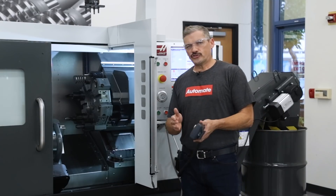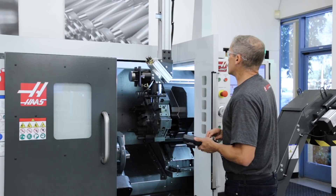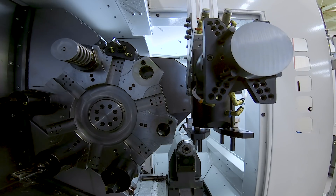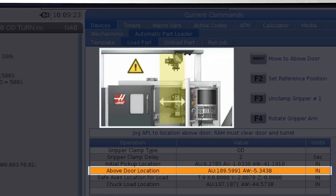Now we define where the turret and axes should be while the APL is loading parts, so they aren't in the way while we bring the arm down to load the slug. We'll also set our above door location at this stage. This is where the arm will stop and then descend to the chuck.